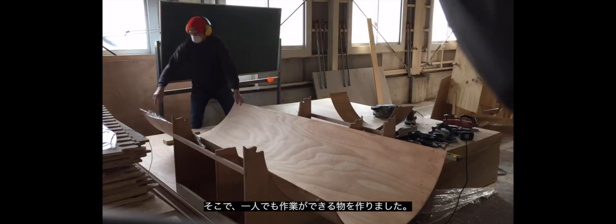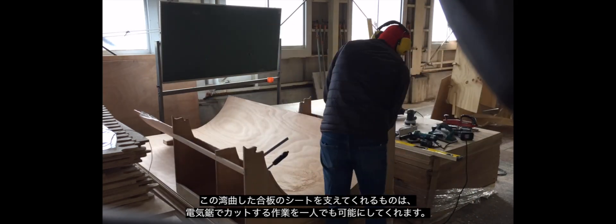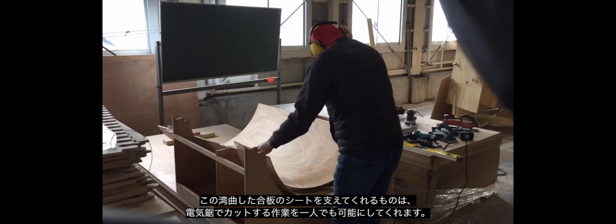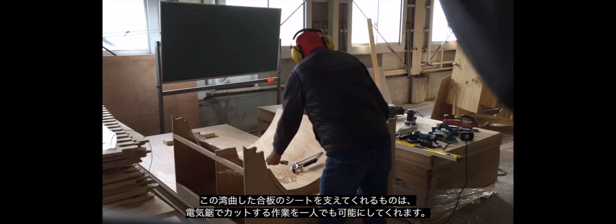So I made a cradle that I was able to put the sheets into, and by cutting a strip of ply to use as a template, I was able to run the saw through and cut them down to the right width. It worked pretty well.